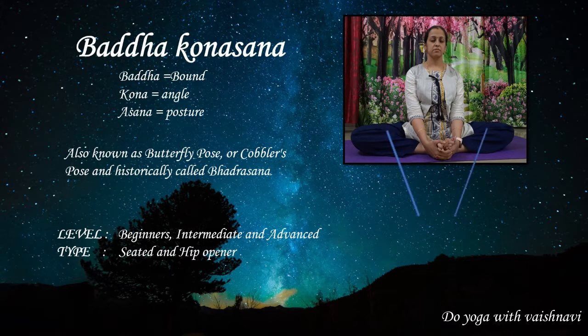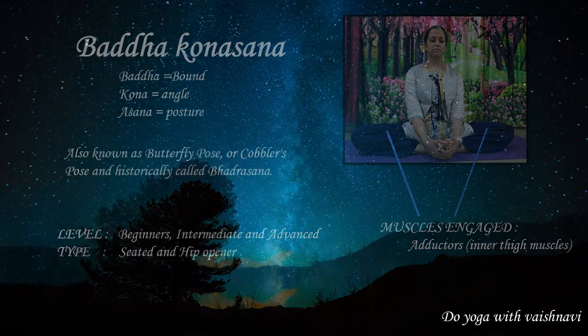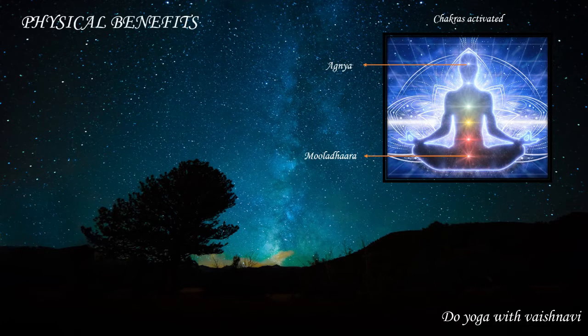It is a hip opener. The muscles engaged by this posture are the adductors, which are the inner thigh muscles. The chakras activated by this posture are Muladhara, which is the root chakra, and Ajna, which is the third eye.